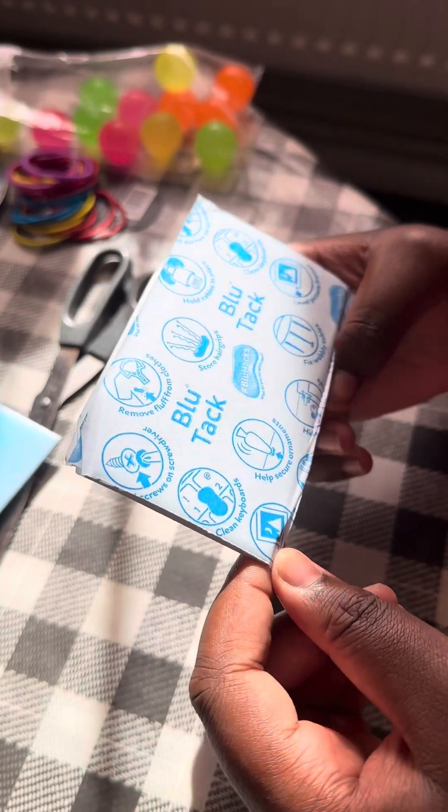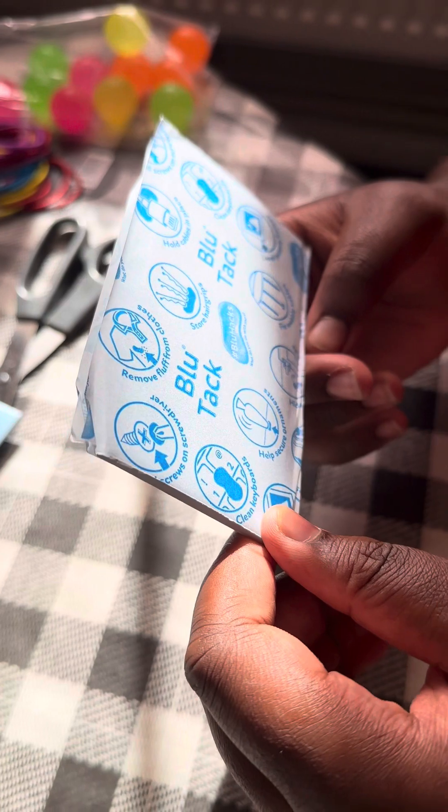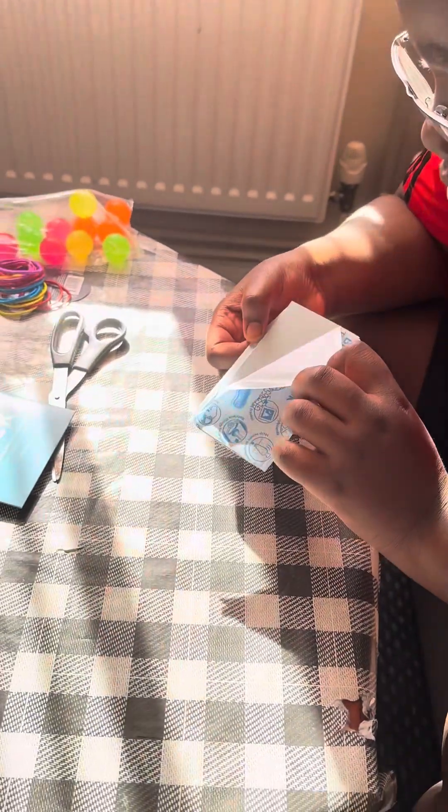Also: screw on screwdrivers, store hair grips, hold cables in place, level picture frames, fix wobbly tables. And I think that's it. Let's see what's inside — I'll undo this.